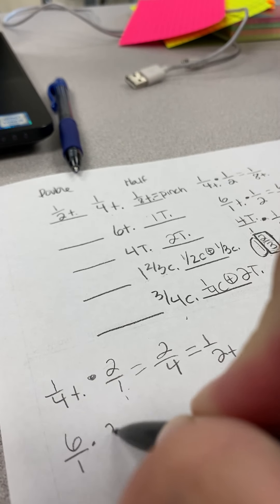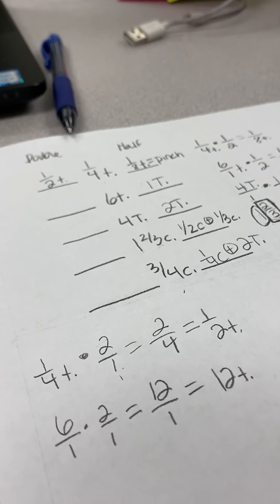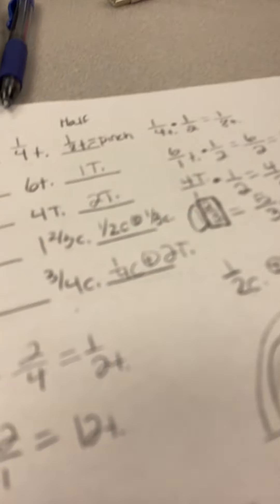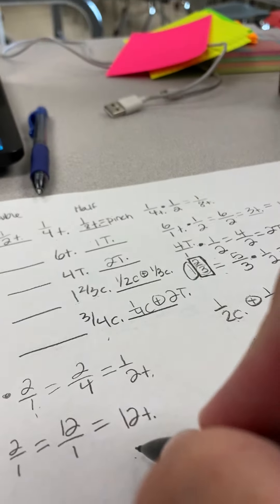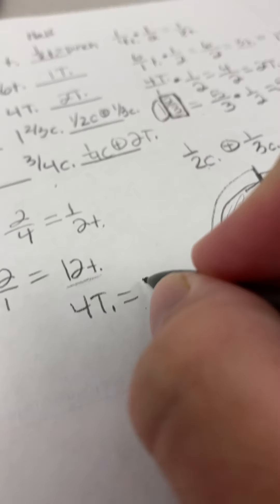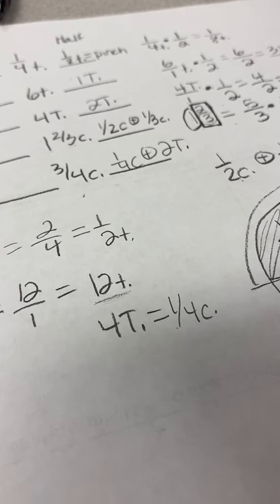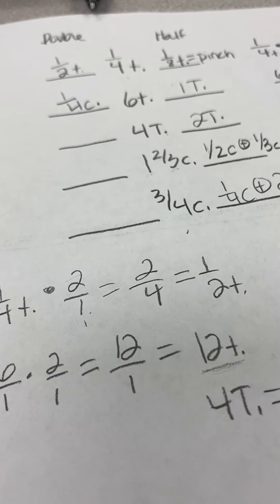Now six teaspoons doubled: six over one times two over one equals twelve over one, so twelve teaspoons. That's a lot of teaspoons. Every three teaspoons equals one tablespoon, so how many times does three go into twelve? Three, six, nine, twelve — four times. So there are four tablespoons in twelve teaspoons. Now I look at the cheat sheet: four tablespoons equals one-fourth of a cup. If I can measure something with one-fourth of a cup, I'll do it — it's one measurement instead of four and it's more accurate. So the double of six teaspoons is one-fourth of a cup.